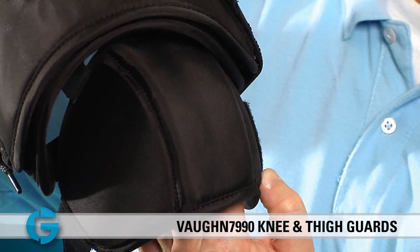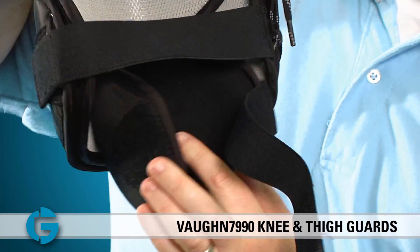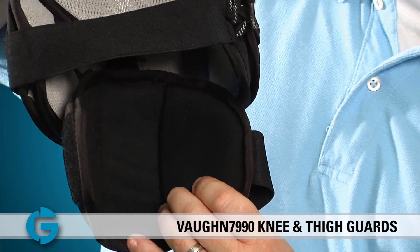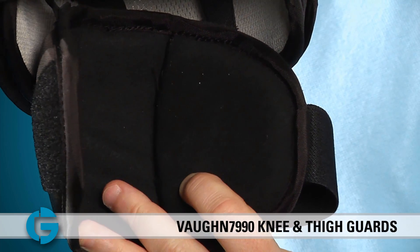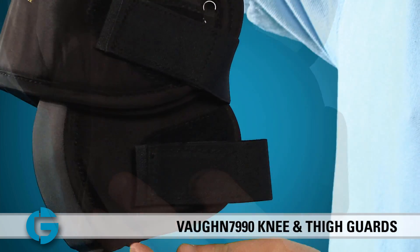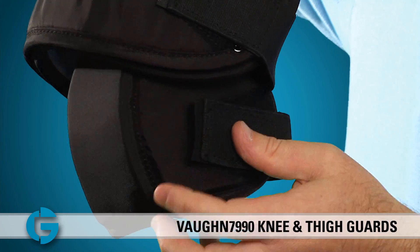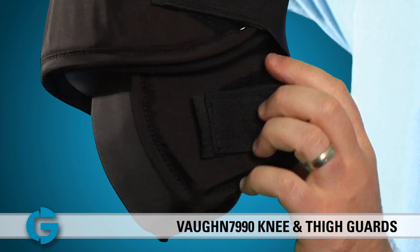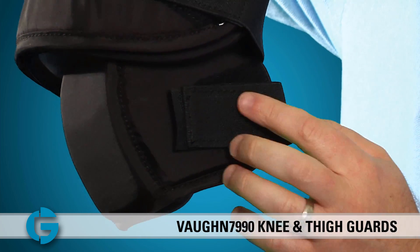For starters, the knee protection is made up of half-inch thick padding that wraps around the knee on three sides. If we turn it around, you'll see that the inside of this knee padding is lined with synthetic leather. This helps the padding grip the knee a bit better and it adds durability to this high-wear area. This knee padding is attached using a thick wide elastic strap and a wide velcro loop patch.